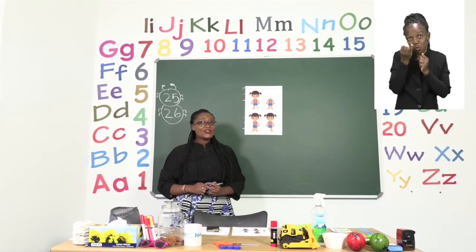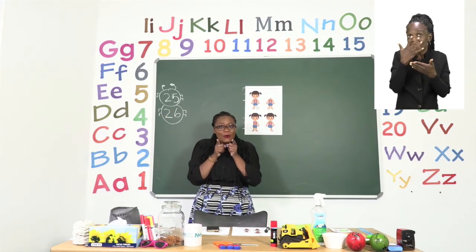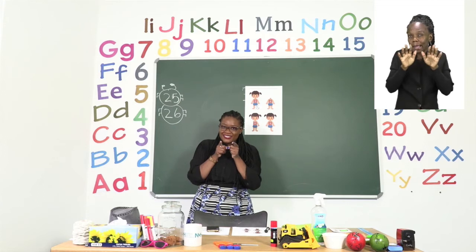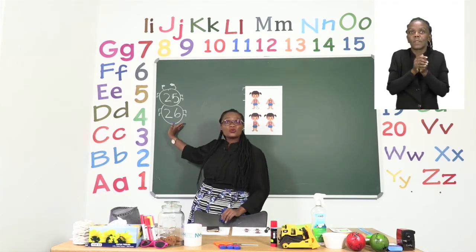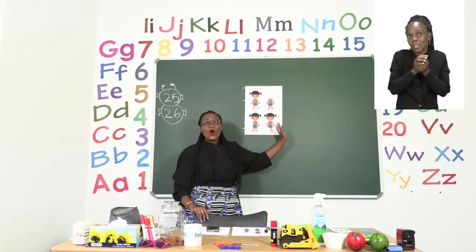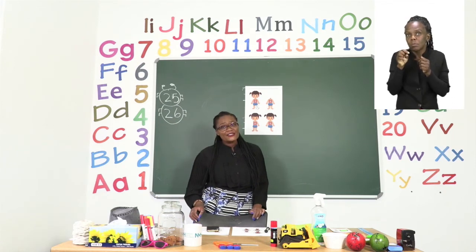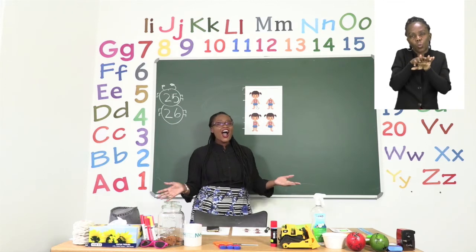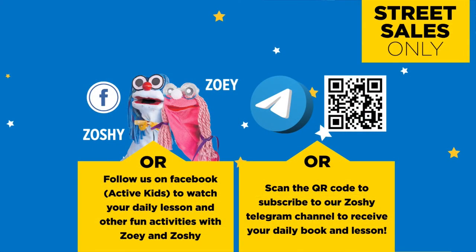So the first thing you are going to do, boys and girls, on page 25 is colour the small or short worms, all of them. Then go to page 26 and fill in the missing body parts on our doll. Take your time, please have fun, and I will see you just now after our advert break. Follow us on MyZone Facebook, Active Kids, to watch your daily lesson and other fun activities with Zoe and Zoshi.